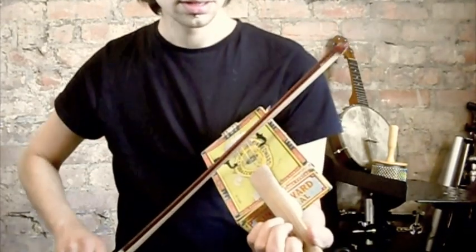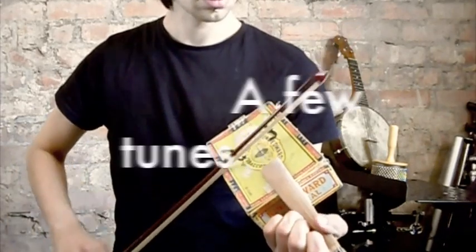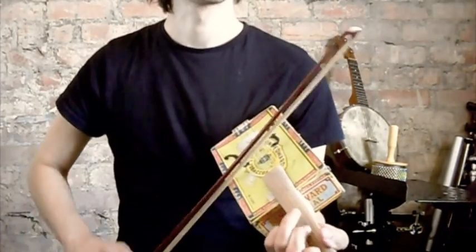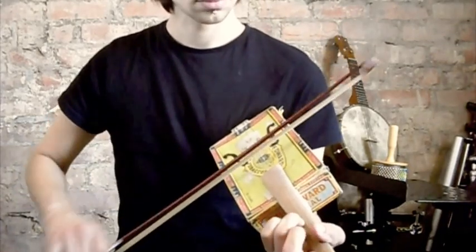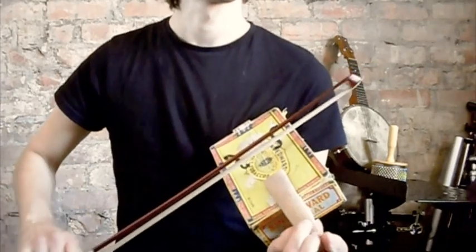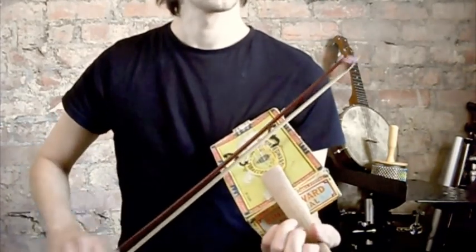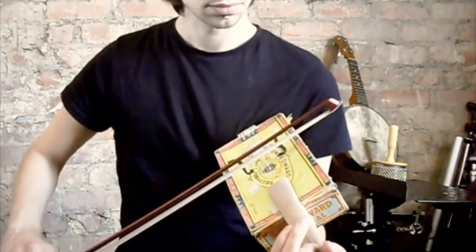Yeah, it's good for doing chord work like that. Thank you.